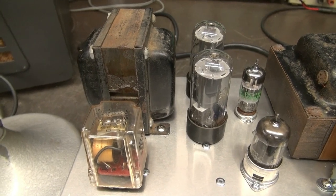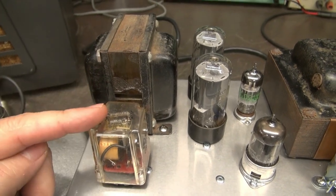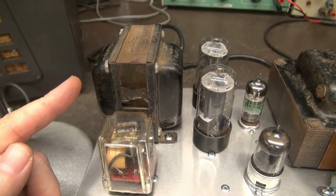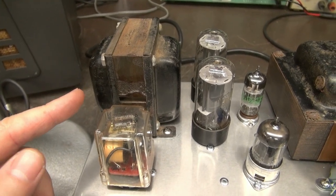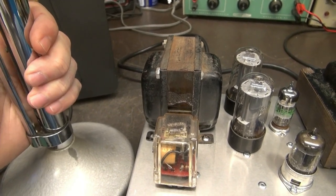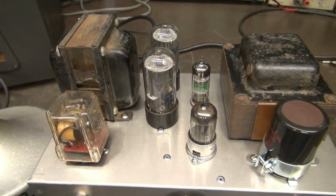One feature of the modulator I'd like to point out is this keying relay. This is a double pull double throw relay. One half turns on and off the screen voltage to the output tubes. The other contacts go to two dedicated pins on the rear octo socket to key your CW transmitter. This gives you a push-to-talk function for your CW transmitter while using the modulator.